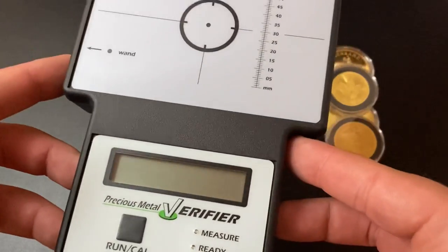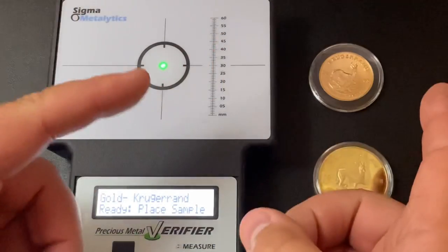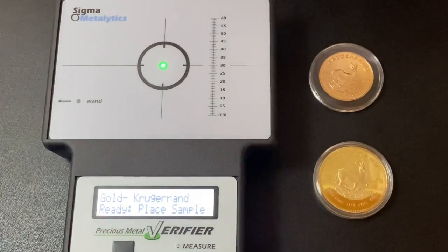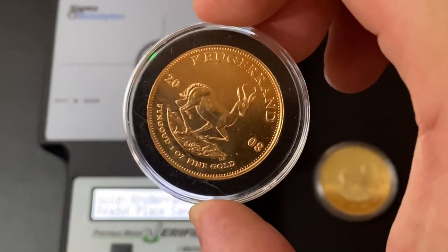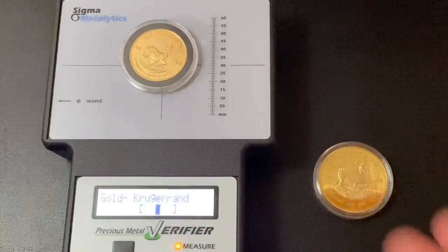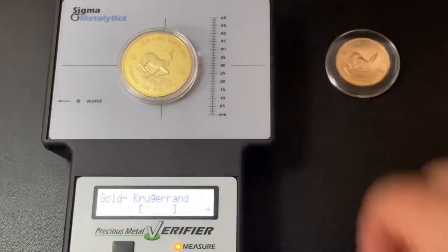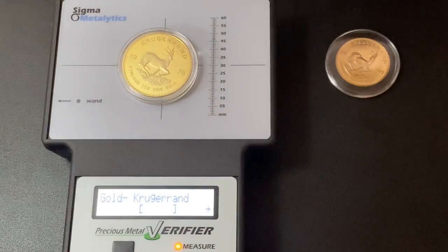That's why we have the third test: a Sigma Metallitics verifier to weed out the really good fakes. These machines run about $1,000 to $2,000 depending on the model, but your local coin shop may have one you can use for free. I've already calibrated it — placing the first Krugerrand on the machine shows a dark line between the two brackets, meaning it's a real, legitimate gold coin. The second one shows an arrow off to the side, meaning it is totally fake, not gold whatsoever.